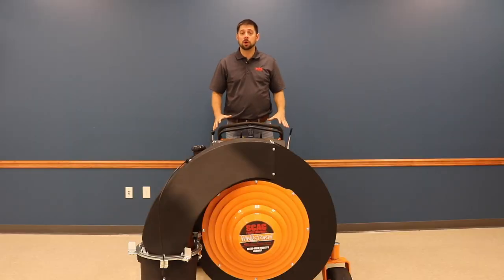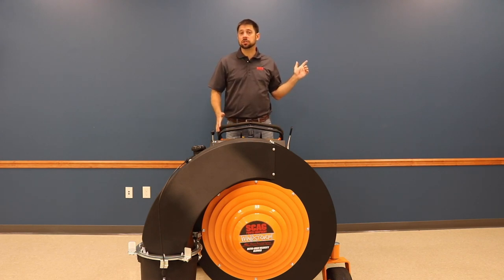This has been part one of a three-part Skag Windstorm series going over the features and benefits of this incredible unit. For part two of this series, click here, and don't forget to subscribe.